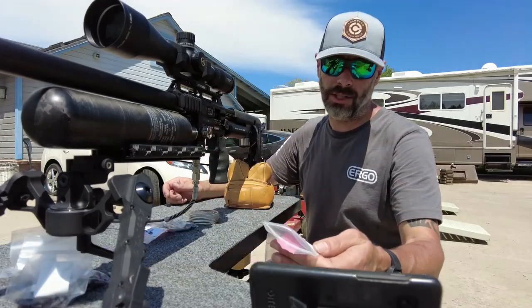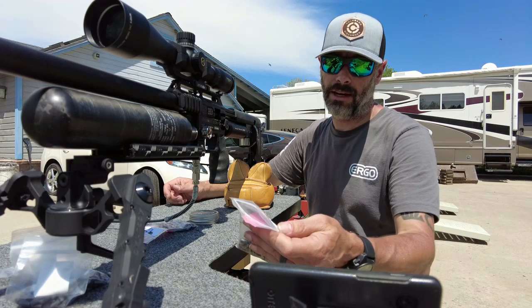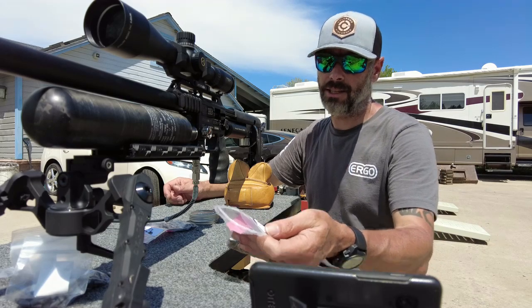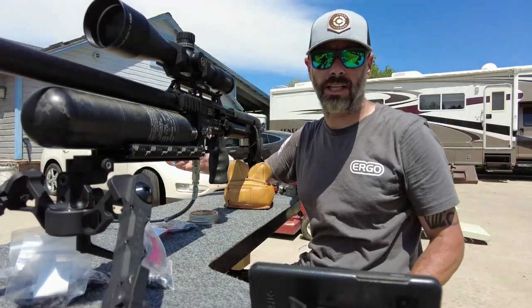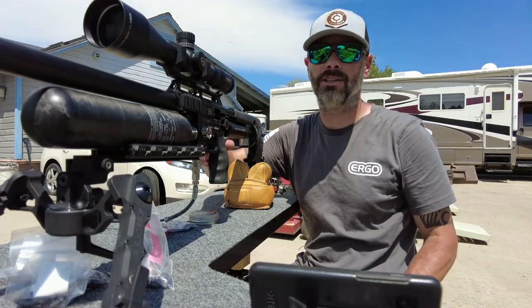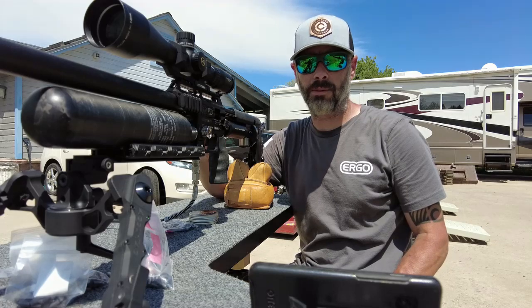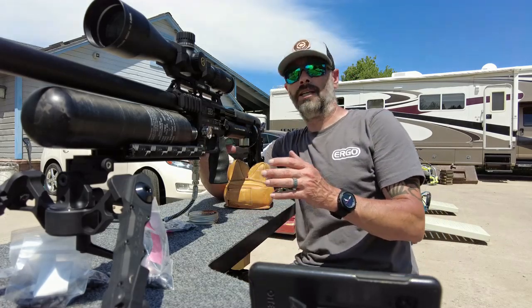Alright, these are the 31 grain Griffin, .217 diameter, and these are the cut base. See what this thing does. I want to say thank you to Ergo — Ergo air guys are awesome and incredible products. If you haven't tried an Ergo grip, put one on your gun; you'll never go back.